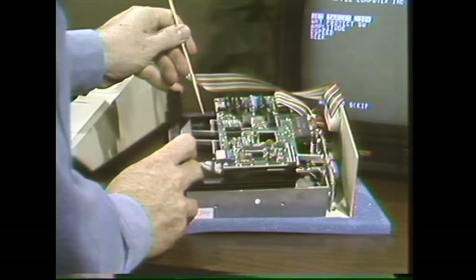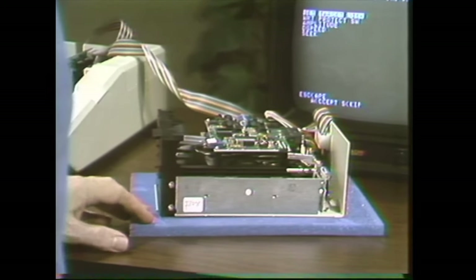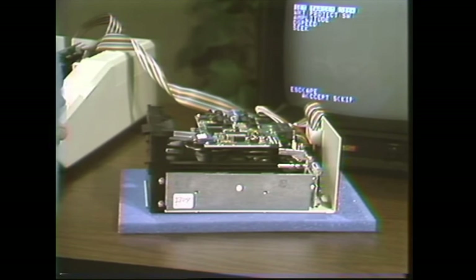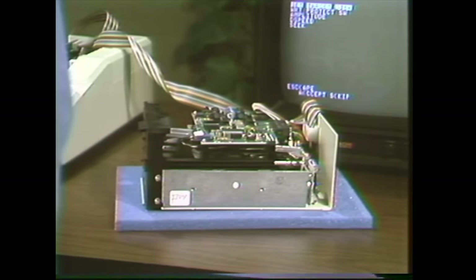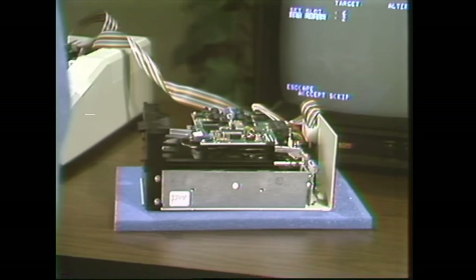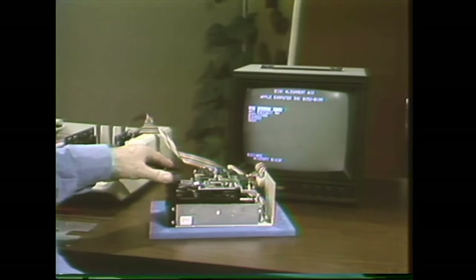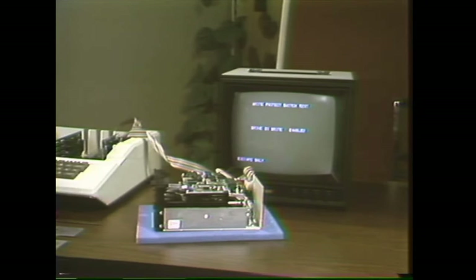That's a hard adjustment to make if you try to do it that way, but there's an easier way. To check the adjustment, use the same setup you had for the D-speed test: the golden drive in the drive one position, the test drive in the drive two position, the interface card plugged into slot six. With the disk alignment aid booted in the golden drive, target drive selected for slot six drive two, select the write protect switch and accept that. You can see, according to the screen, that it is enabled.